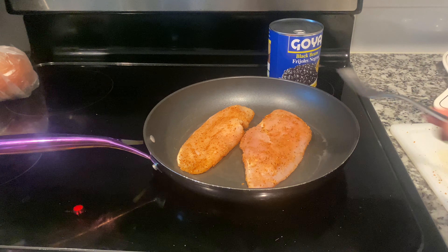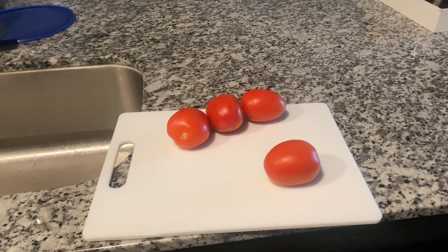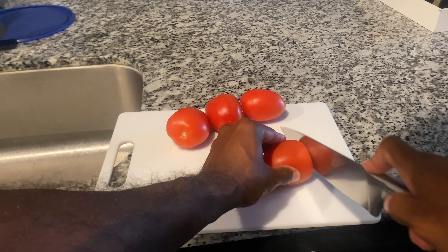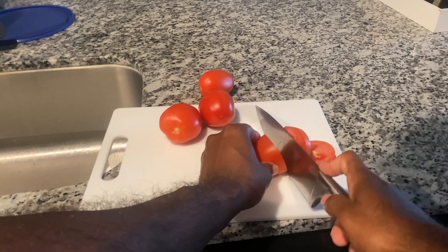Add three cups of water and let it boil. Now we're going to cut our tomatoes — we're going to cut them into tiny chunks. Try not to cut your finger!